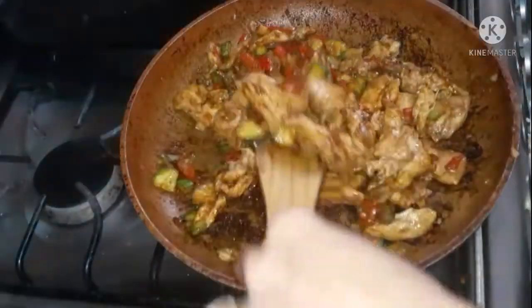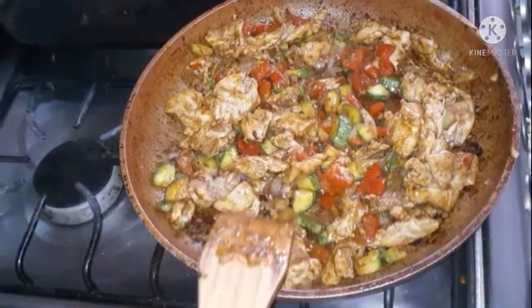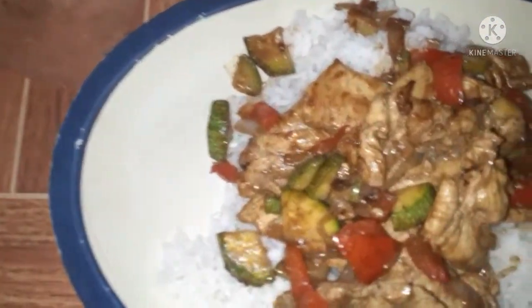This is served with rice that I cooked while I was making the chicken. This is a great healthy meal option and it's now a weekly staple for me. I hope you enjoy! If you like this video, please like and subscribe.